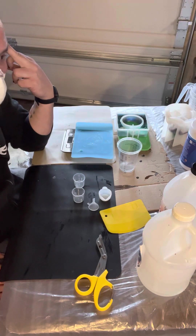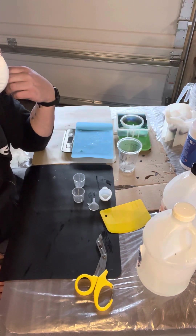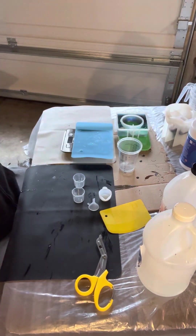First rule of chemistry: volume and weight are not the same. Or, I think actually the first rule of chemistry is safety first. But you get my point.